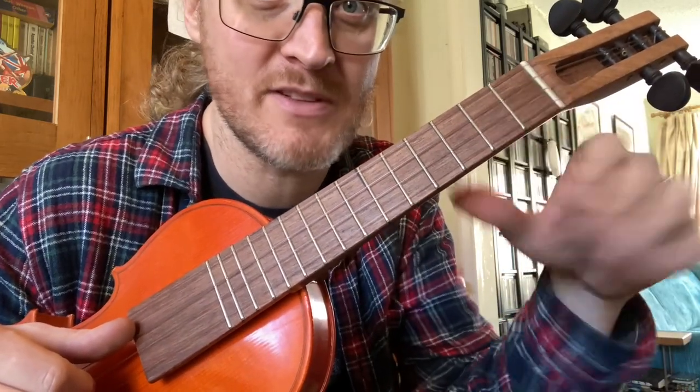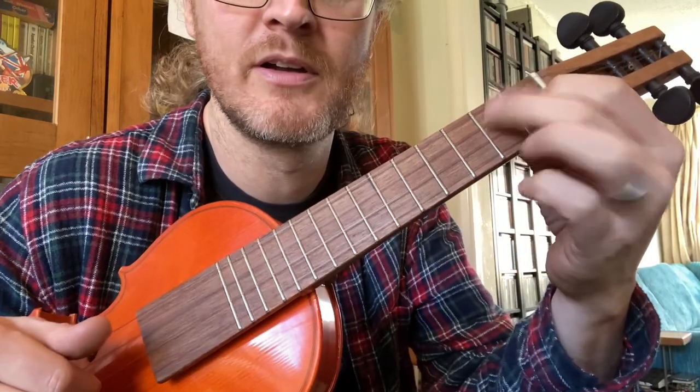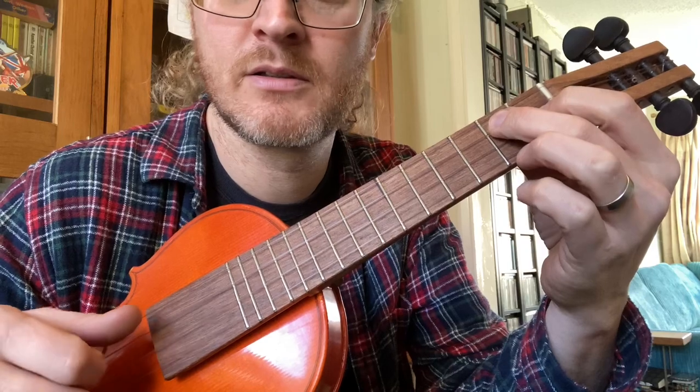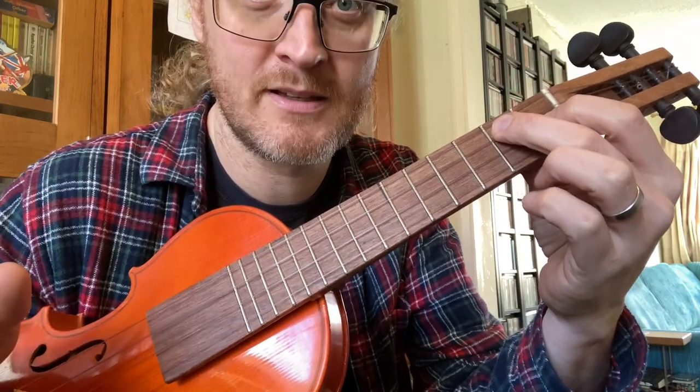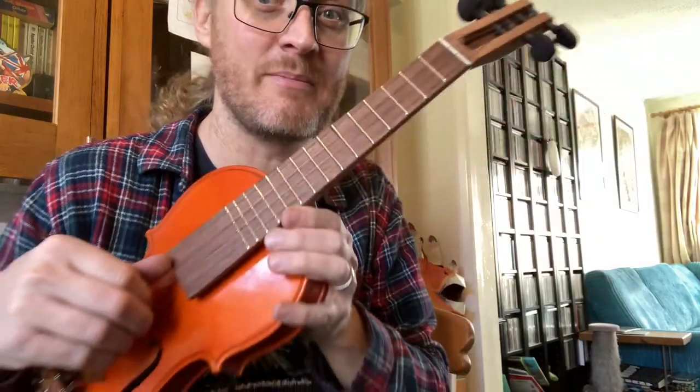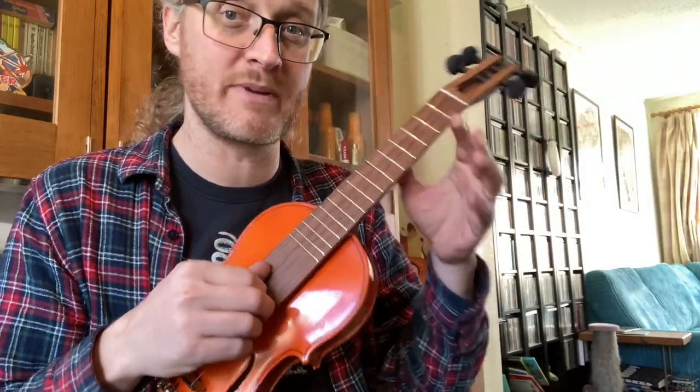We repeat that a couple of times and then do a half one. Just play it again a little bit and play into the intro of the song, just to give a bit of context.